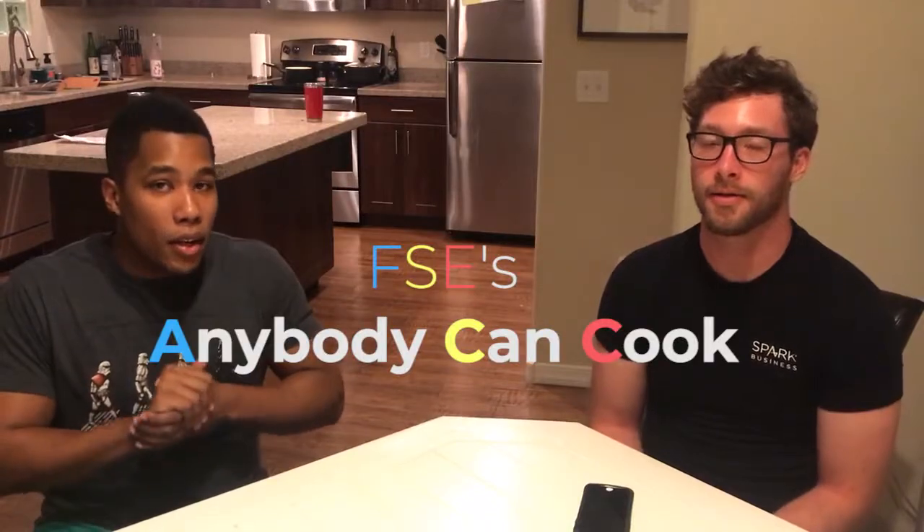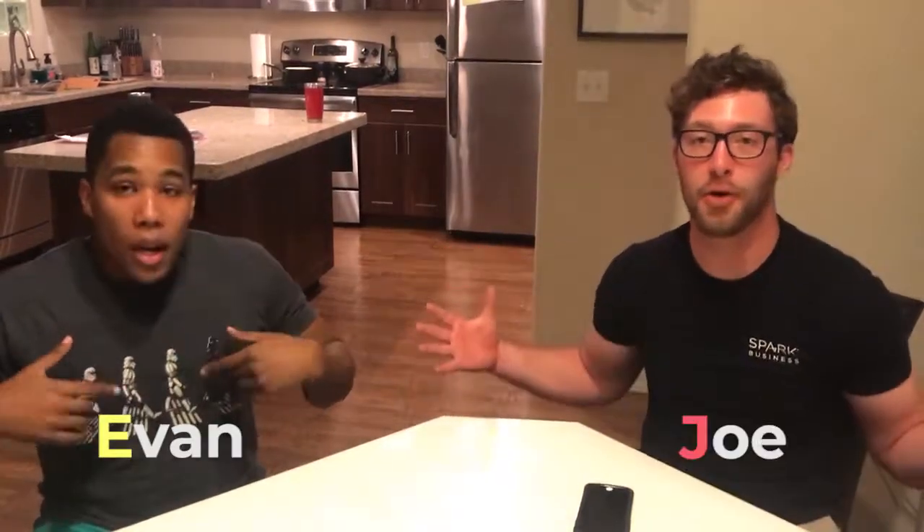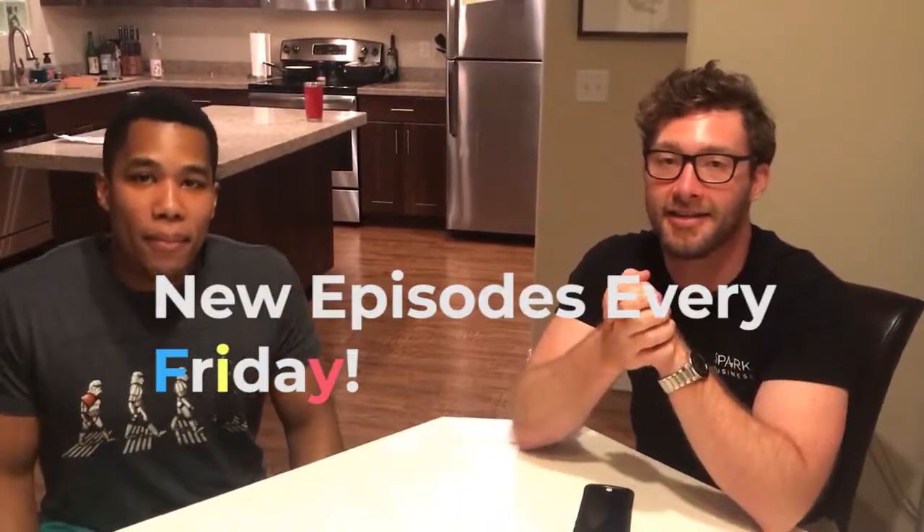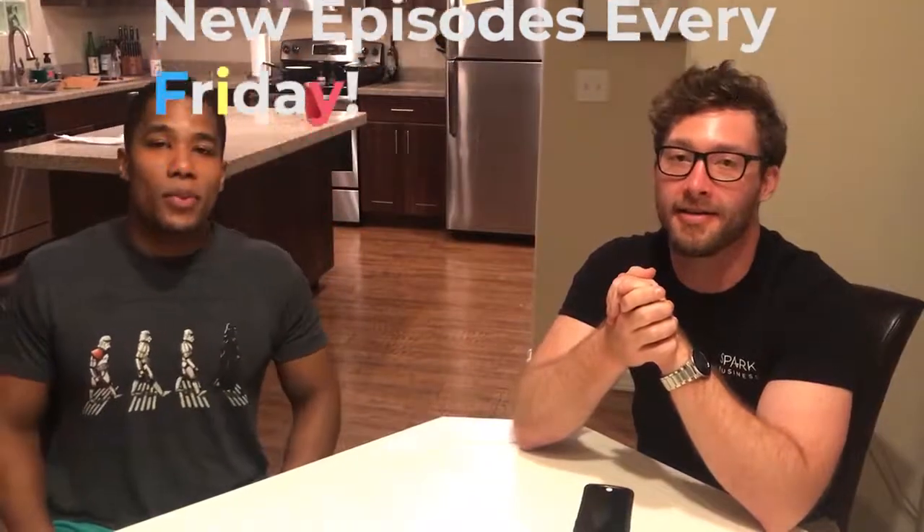Alright, that is our show. Thank you all for watching very much. We are Anybody Can Cook. My name is Evan, my name is Joe. And we can prove to you every single time that just because it is something fancy, we can still do it — every time. Alright guys, we'll see you next week. Peace. Later, y'all.